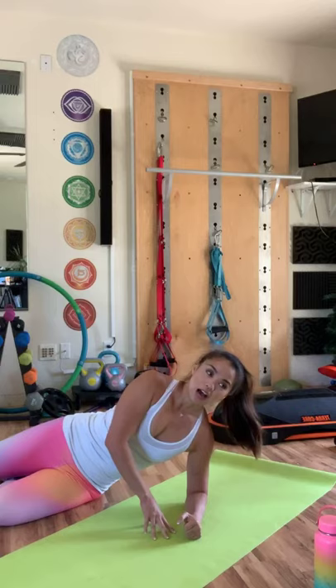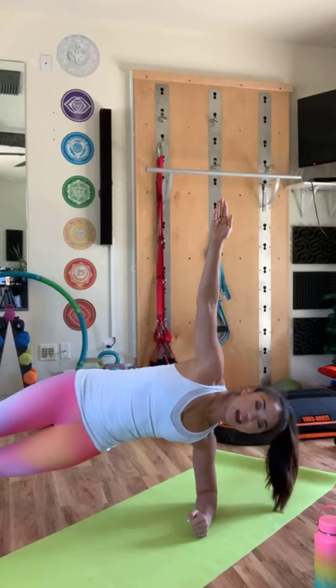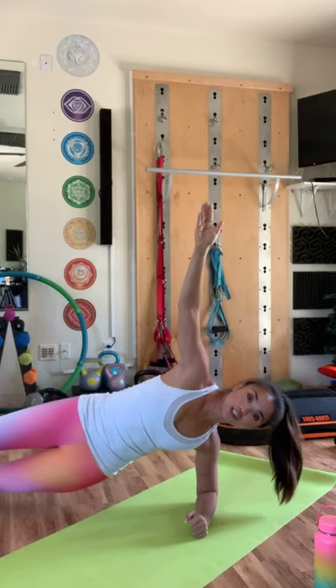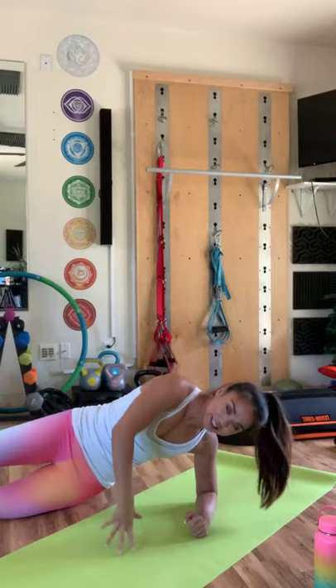We're going to do a side plank. A lot of people ask me about modifications, especially if you have diastasis recti. Bring it up — one foot on top of the other, that's level three. Level one: knee on the ground. Level two: stagger it out. Level three: one on top of the other. Bring it up and hold — this elbow should be right underneath your shoulder. I usually do twists or pulses. Bring your hip down and up for one, two — we're doing ten. Three, four, five, six — you can put your hand here if you want. Seven, eight, nine — and hold for five, four, higher — and relax.